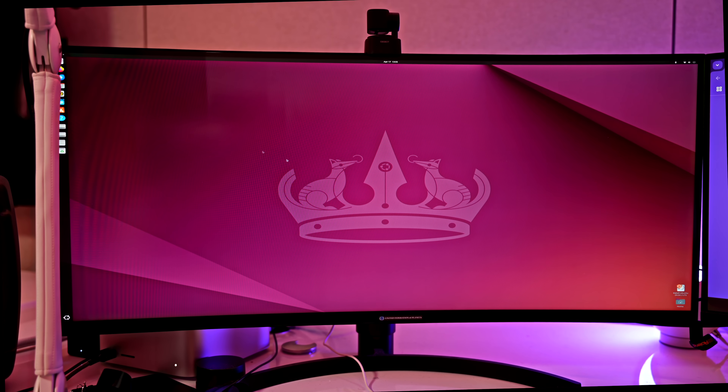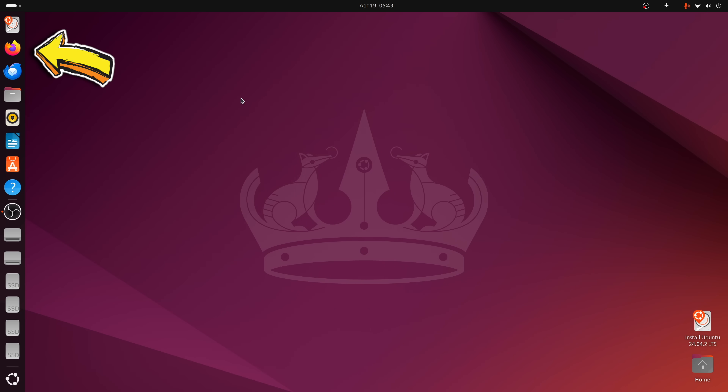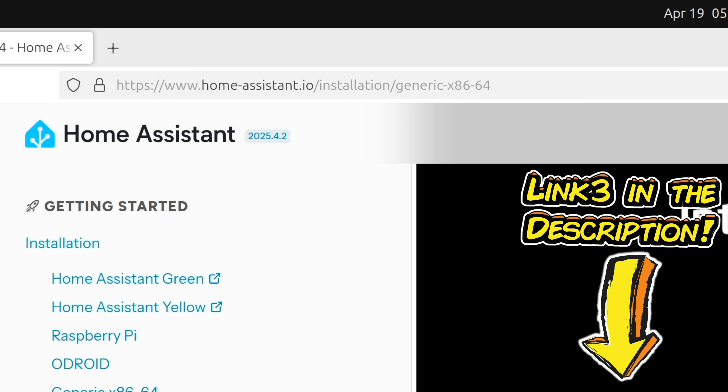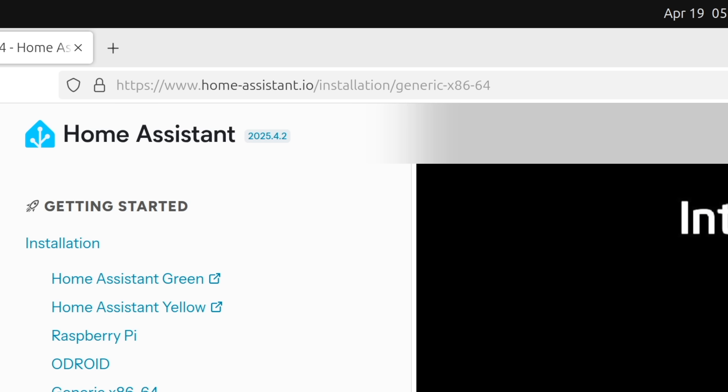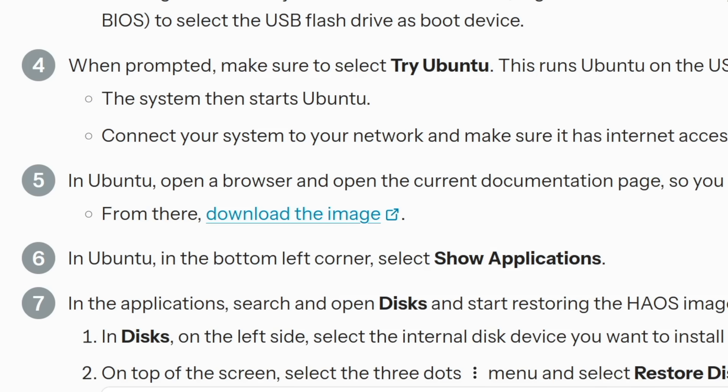That's the Ubuntu operating system desktop, and you can see Firefox is already installed on the left. Open up Firefox and visit this address: www.home-assistant.io/installation/generic-x86-64. If you visit that address you'll get that page, and all you do is scroll down to Step 5 where you can download the image.